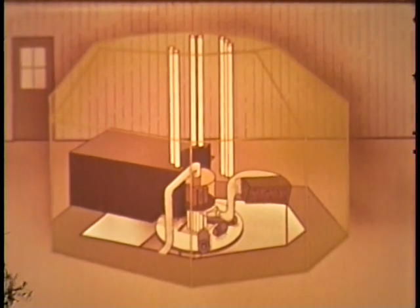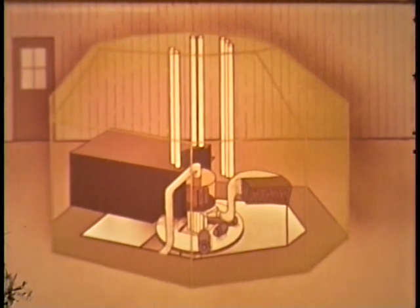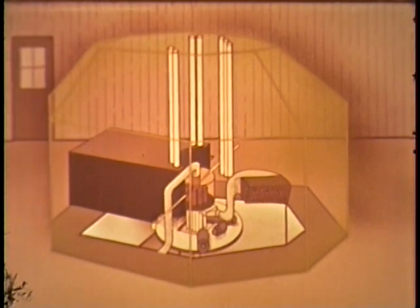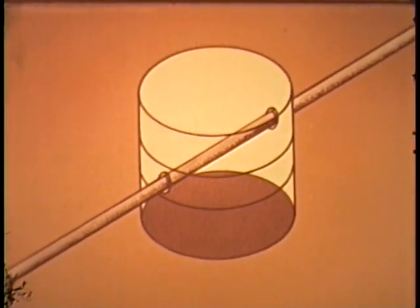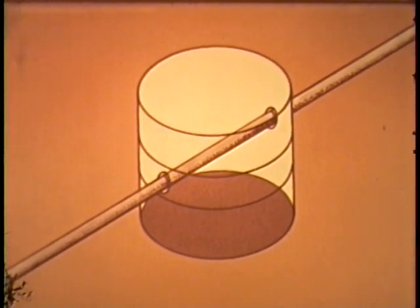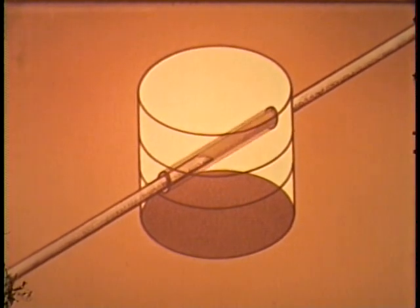A fast neutron flux as high as five times ten to the eleventh and a thermal neutron flux as high as two times ten to the eighth are achievable. A one-half inch glory hole passes through the approximate center of the core, providing access to the hardest spectrum and highest flux of the reactor. Where it passes through the core, the hole is lined with a five-mil thick nickel tube welded at the ends to the nickel can. A tube of zirconium isolates the nickel liner from the U-235 to minimize the danger of forming a uranium-nickel eutectic alloy in the event of an excursion.